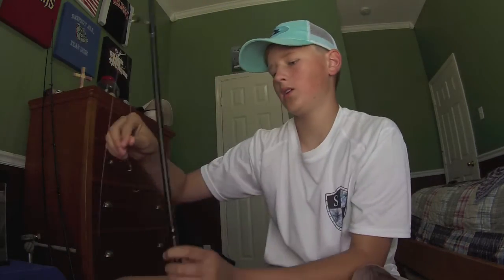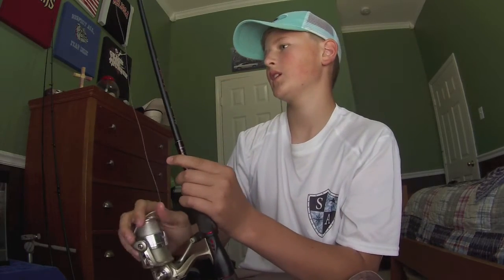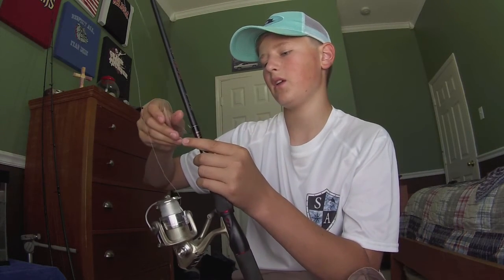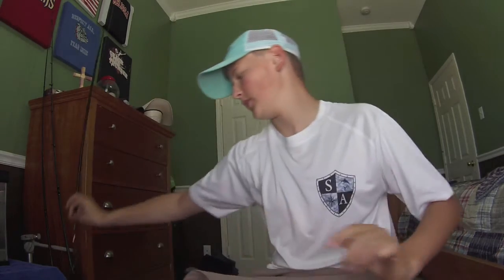I use these in murky water and all kinds of different water clarities. I also use them a ton during spawning season or on swimbaits. And when I'm getting bites but they're not really taking it all the way, I'll put some on to make sure they hold it a little bit longer.